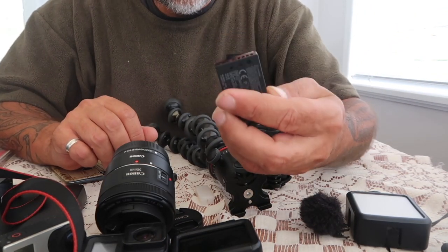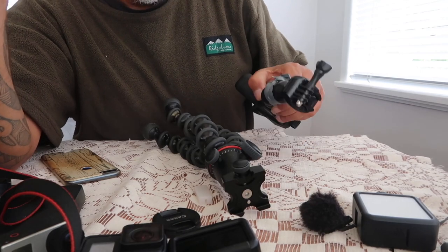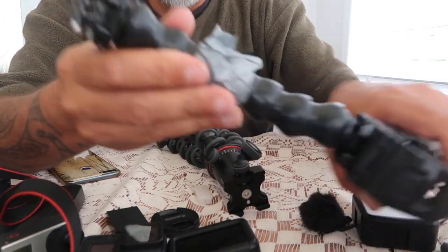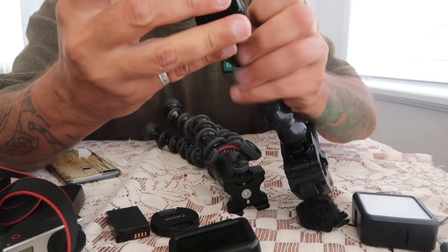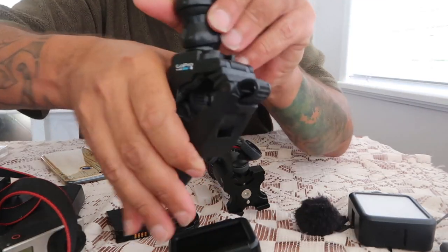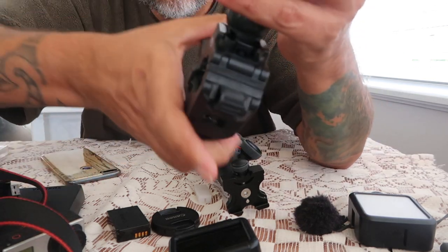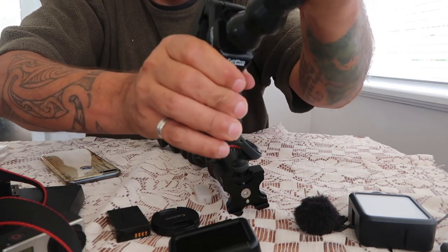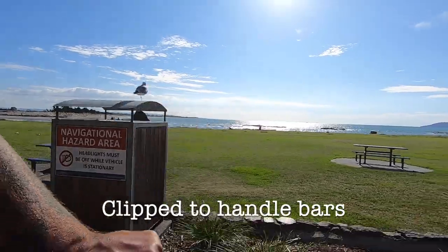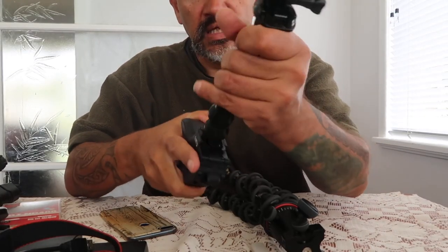I've got batteries — three for this camera and three for the M50 as well. Next I have a little GoPro accessory — a little clamp. You can sit your camera on here and use it as a selfie stick, or clip it onto your car, a window, a fence, or a tree. You can adjust it and it's a great little flexible camera accessory to have for the GoPro.